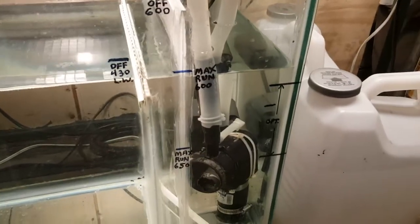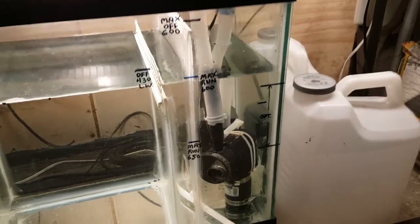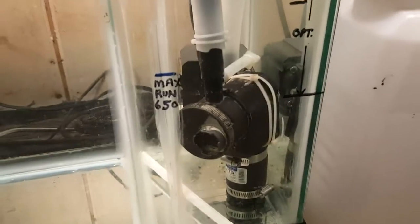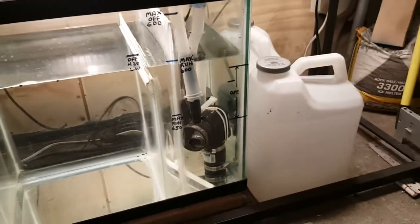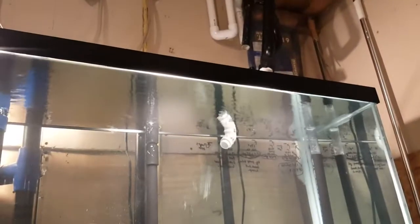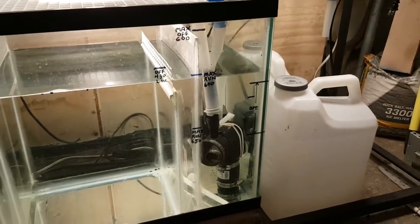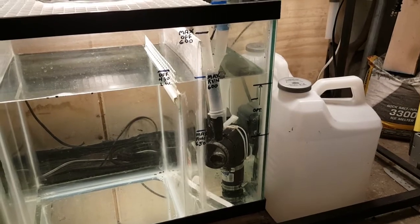Before anyone gives me any grief about the pump setup: those two pumps — the back one is 430 gallons an hour, and that power head delivers 170 gallons an hour measured, pouring over the rim of the tank. So 430 plus 170, that's 600 gallons an hour.